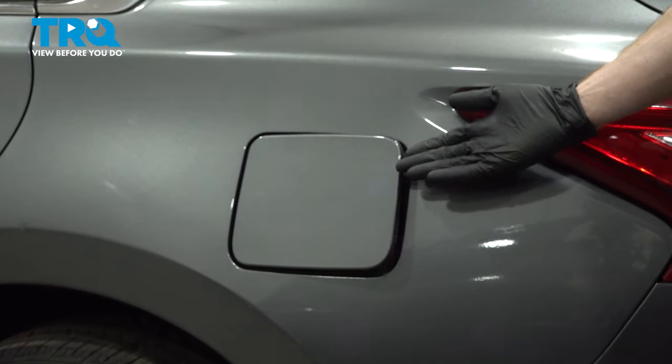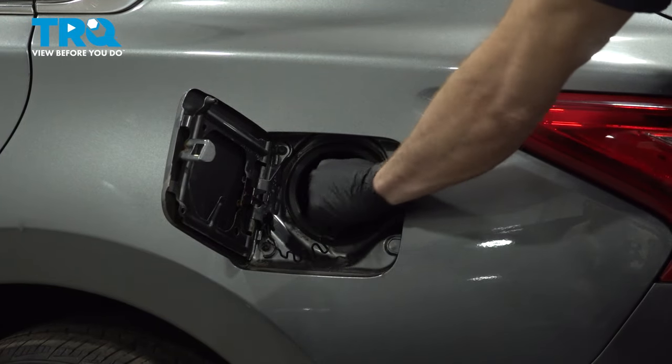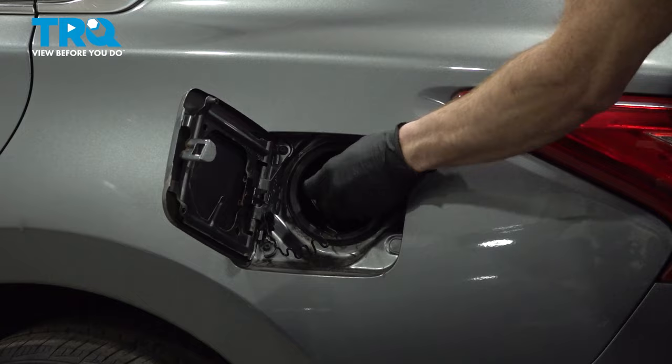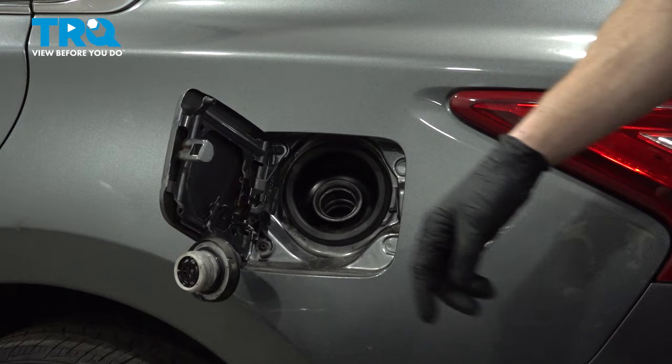Let's get started on our job. The first thing we need to do is remove our fuel cap. We'll give this a quick inspection and we can set this aside. Now let's make our way under the hood.